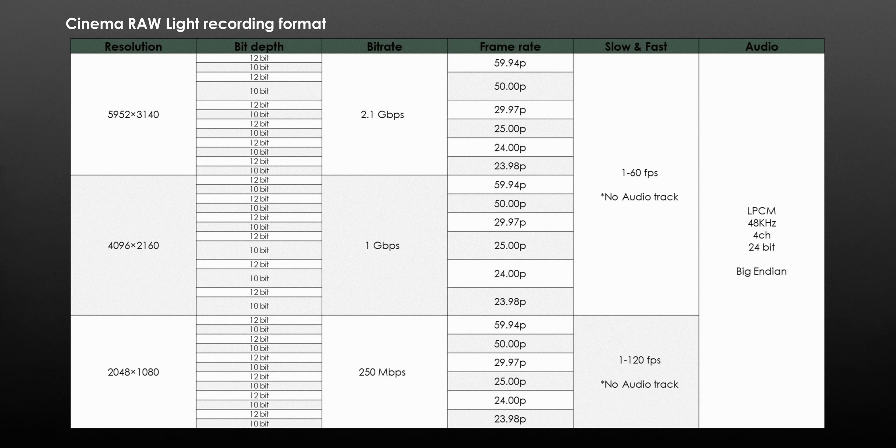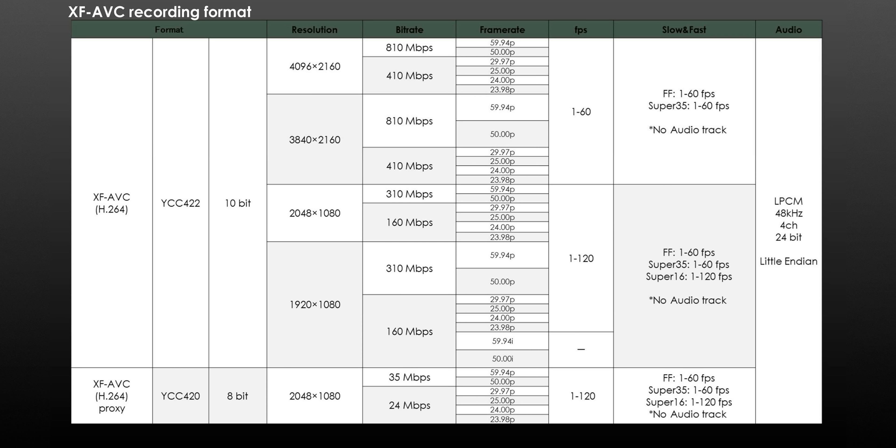There will be a huge range of recording options in both Cinema RAW Light and XF AVC. You will have the ability to record up to 60 frames per second in full 6K mode and then up to 120 frames per second in a 2K crop mode.